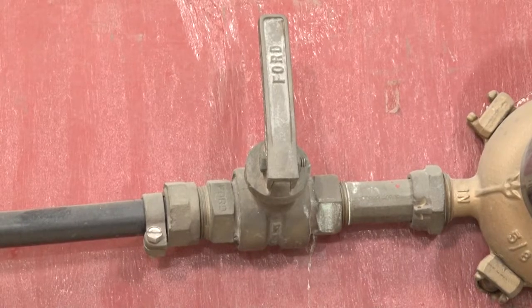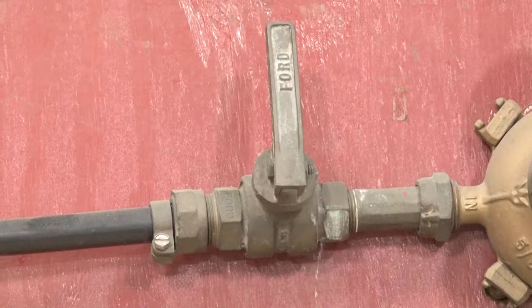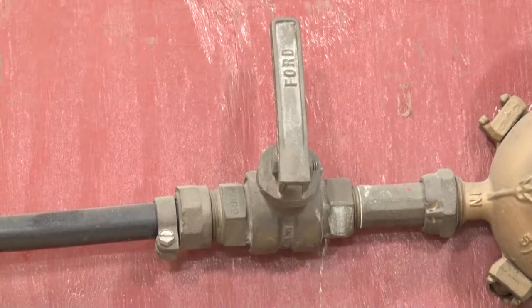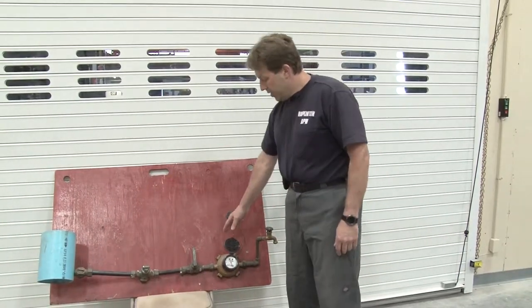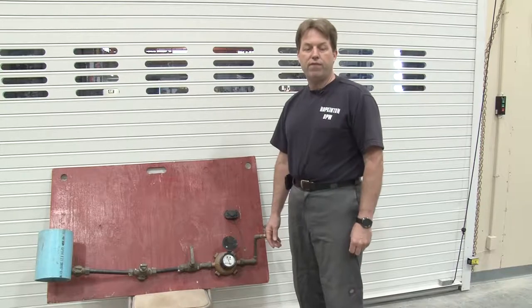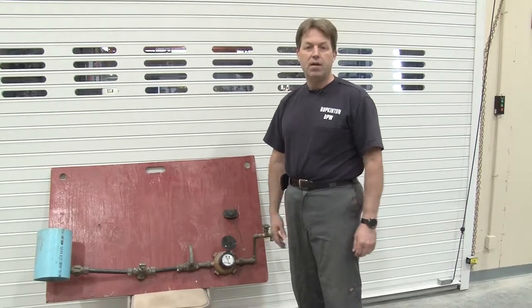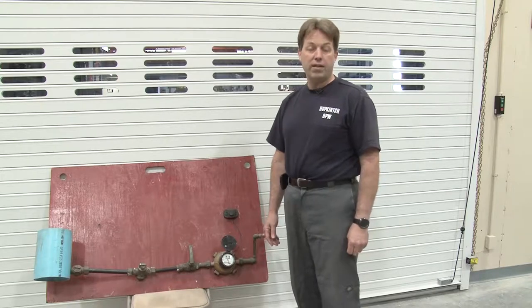If you ever have a pipe that breaks inside or a problem with a plumbing issue, in any emergency that's where you would go first to shut off your water, and that will isolate your whole house. Right next to that is the water meter, and the water meter can be one of the best tools for you as a homeowner, resident, or business to make sure that you have no internal leaks in the house.